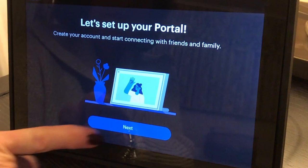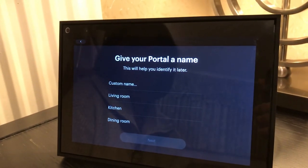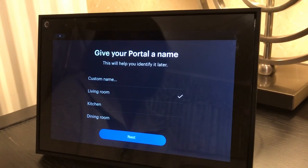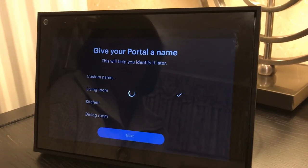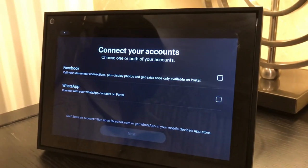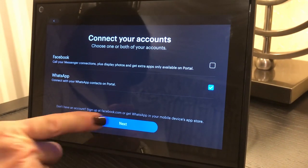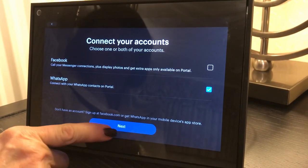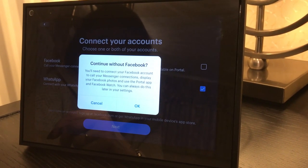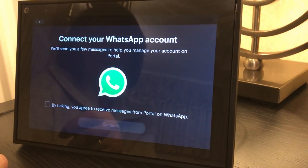Let's set up your portal — so we go next. Quick terms of service — we know that. Then give your portal a name; it offers you three common ones: living room, kitchen, dining room. We choose living room. Now this next bit — loading your contacts. Portal likes you to use Facebook or WhatsApp, so we've gone for WhatsApp. We've got a sequence here where you can link your WhatsApp contacts. Portal offers us again to go with Facebook, but we're going to opt to go without Facebook and just use our WhatsApp contacts.